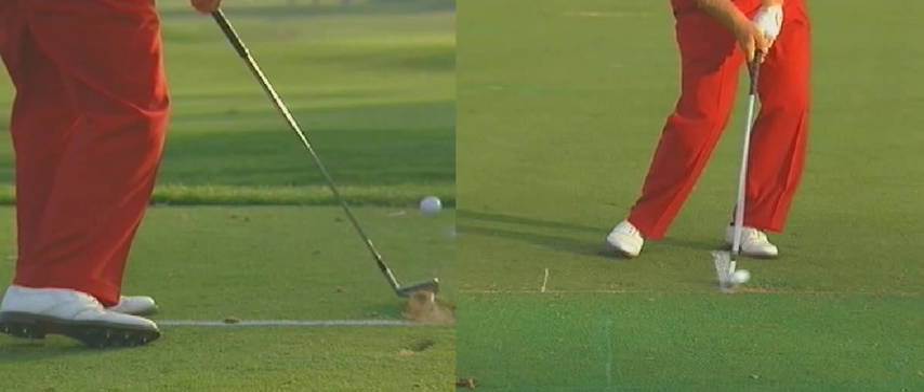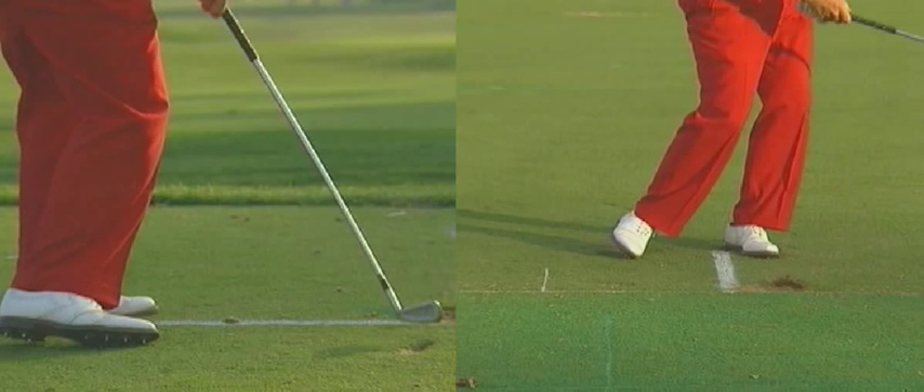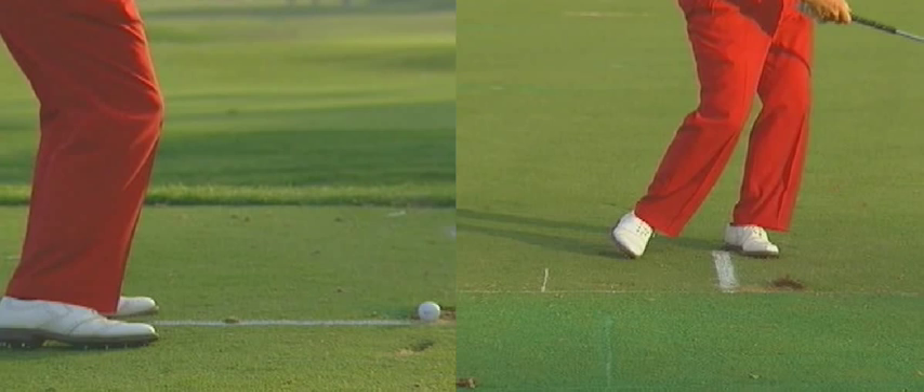I hope that video has cleared up a few of your misunderstandings of what impact is and what impact is not. Jack Nicklaus — the greatest player of all time — and all the good players are doing that. If you're not making divots in front of the golf ball, or if you're making divots behind the ball, or no divot at all, something's wrong and we need to get that looked at and fixed. All the best to you, thank you.